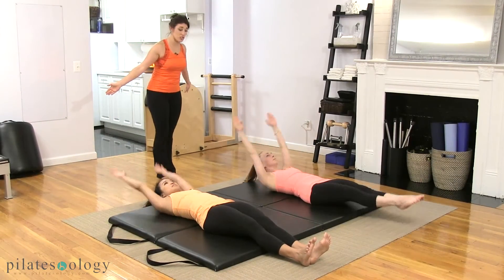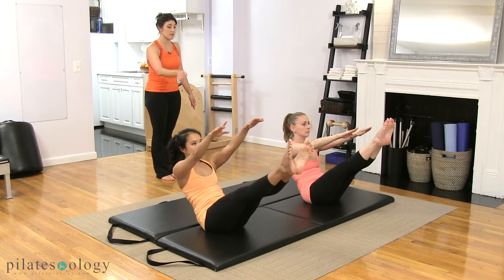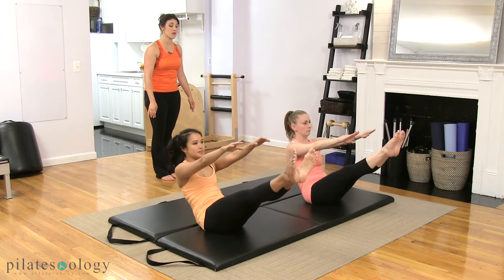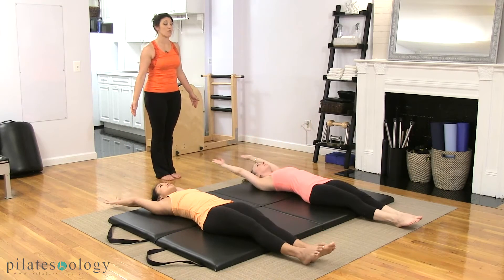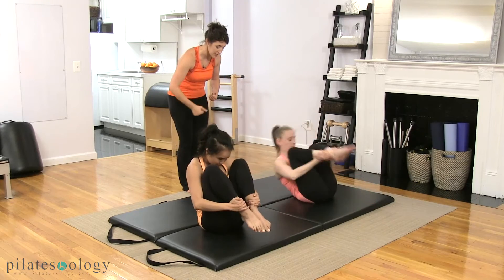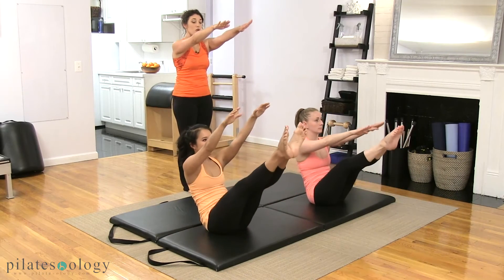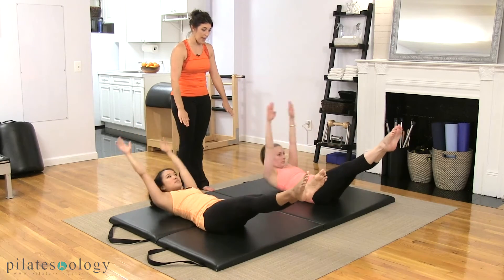Next, we're going to roll up into a teaser, chin to the chest, everything comes up, leave the legs there, roll down to the mat and come up back up for the toes and unfold. Roll up into the teaser and bend the knees in for rolling like a ball. Roll once, find your teaser, roll down to the mat and come back up into your teaser and up.